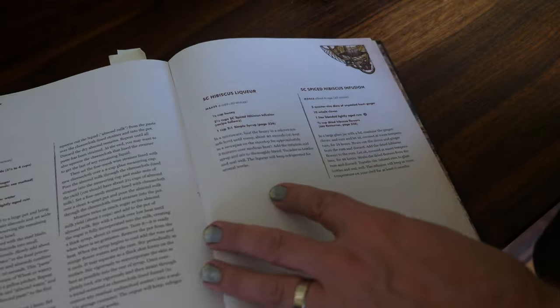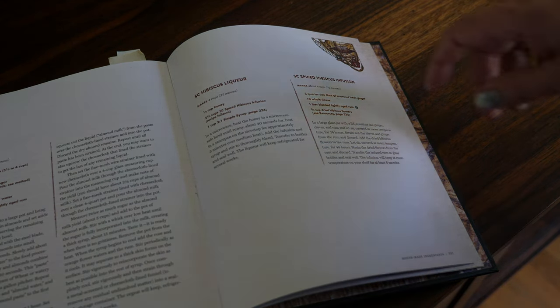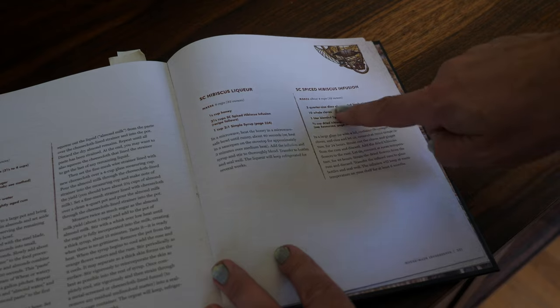Turning to page 331, we'll see that this recipe is in two parts. First, you infuse rum with ginger, clove, and hibiscus flowers. Then you sweeten it up with honey and simple syrup, and then you make the drink.